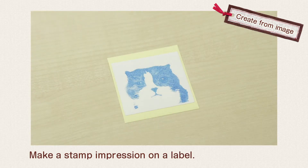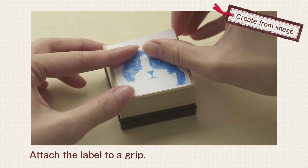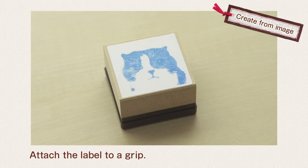Make a stamp impression on a label. Attach the label to a grip to finish the job.